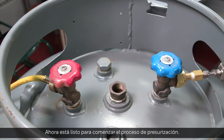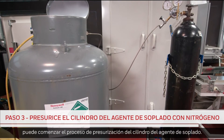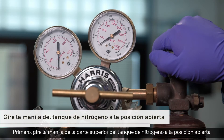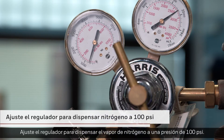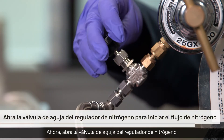You're now ready to begin the pressurization process. Now that the lines are connected, the process of pressurizing the blowing agent cylinder can begin. First, turn the needle on the top of the nitrogen tank to the open position. Adjust the regulator to dispense the nitrogen vapor at 100 PSI pressure. Now, open the needle valve at the nitrogen regulator.